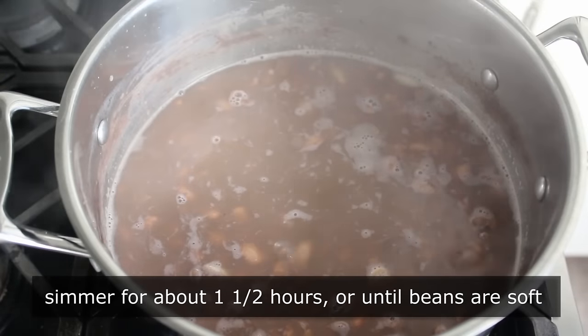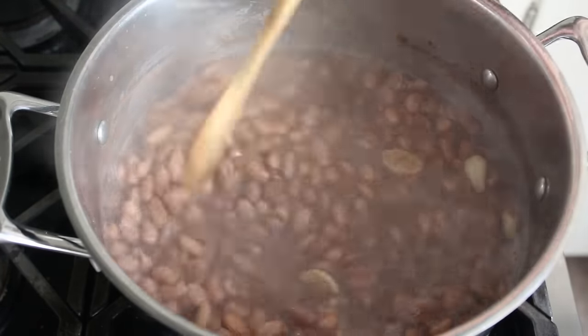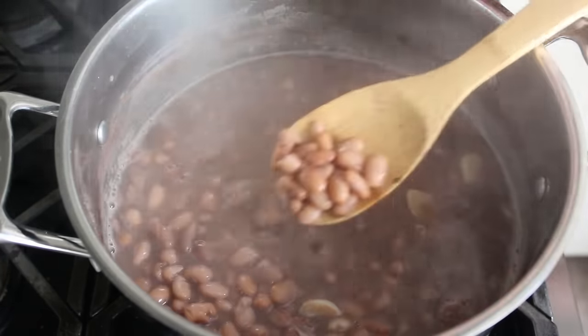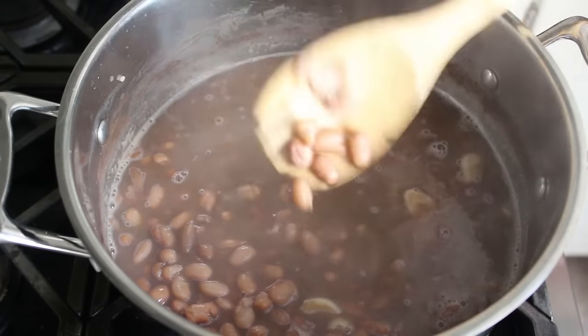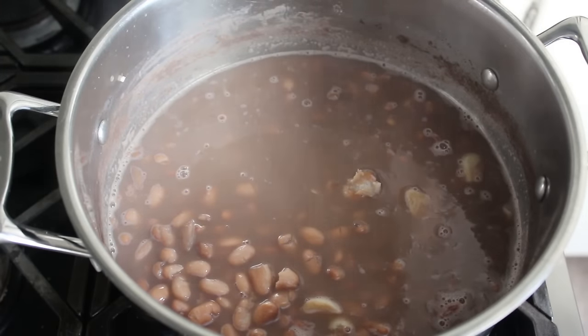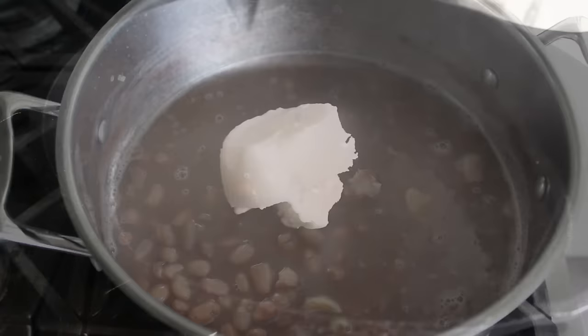This is what mine looked like about 90 minutes later. We'll go ahead and check these for doneness. I gave mine a little test and determined they were tender — and also extremely hot. There's probably less painful ways to test that. Once we've determined our beans have simmered long enough, we can transition from pot to pan.